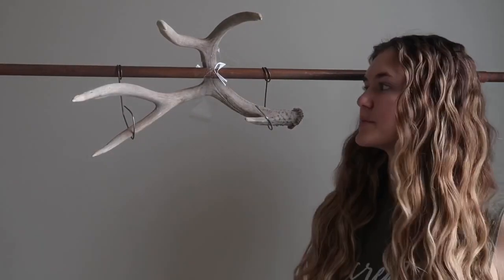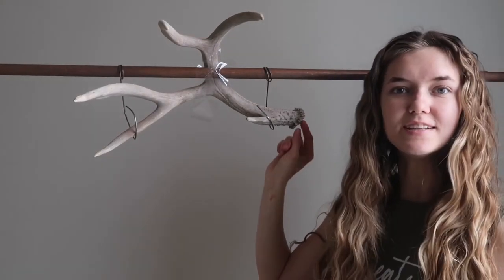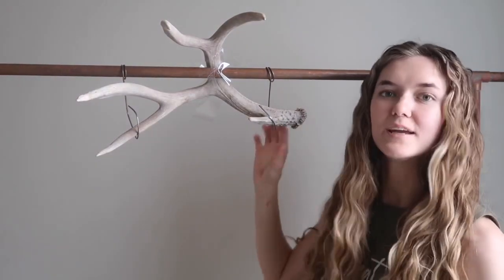I also wanted to show you what I'm making this macrame piece on. I'm going to be making it on this cruelty-free deer antler, but you can also use a piece of driftwood, a wooden dowel, a copper pipe — whichever you prefer. But today I'm making it on this antler.